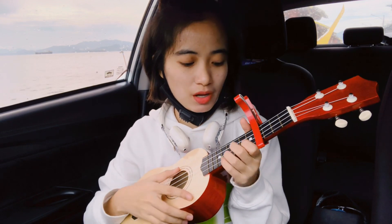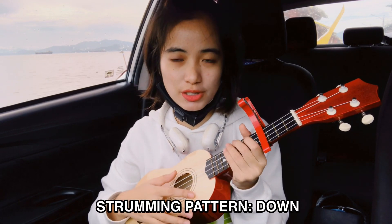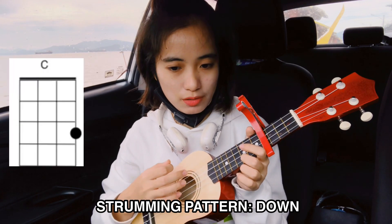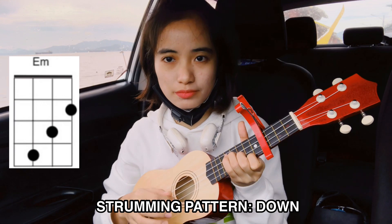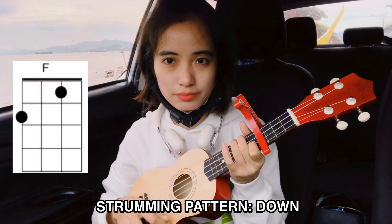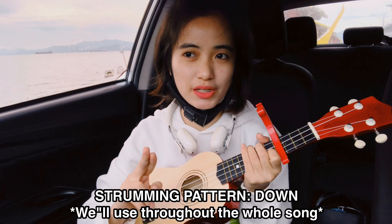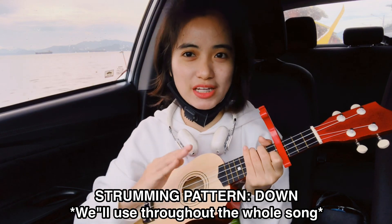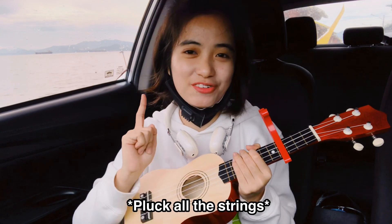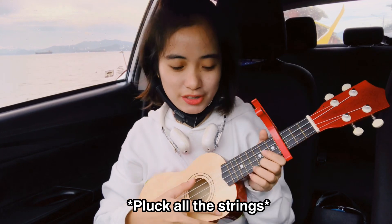There you go. And for the second version, you will just have to strum downwards. So it's like this: C, C, E, F. For that second strumming pattern, you will use that throughout the song. So let's try the first strumming pattern, which is the plucking, on the first verse.